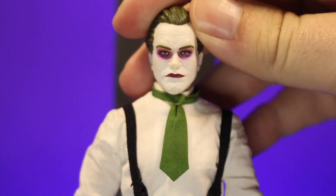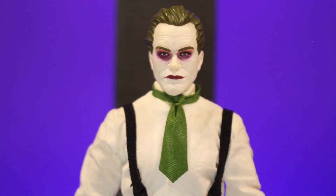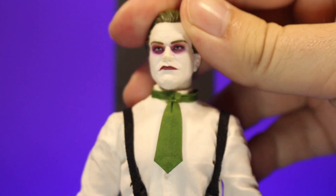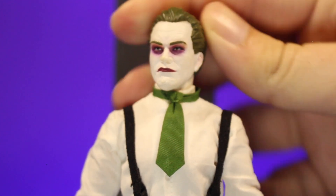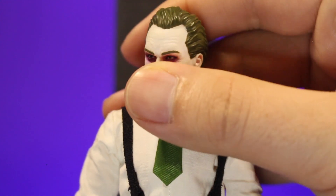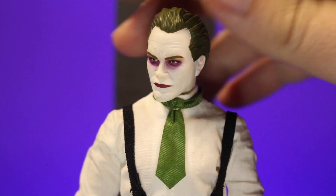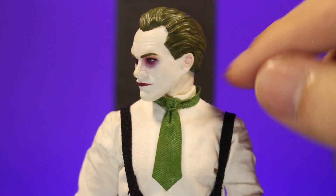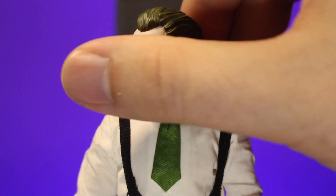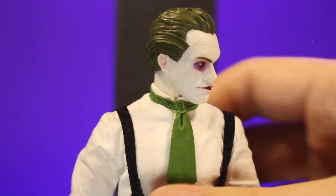So we're going to start with how he turned out. On the head we've got these nice purple rings around the eyes, and some skin tone near the eyebrows to make it look like he's got white makeup on, which is really cool. You've got the purple lips in there. Tons of line work for wrinkles to really add some texture so it's not just straight up white everywhere. The hair is more of a darker green, so it looks a little more Heath Ledger, a little more like a dye job, a little less comic-y.